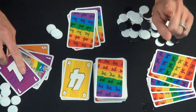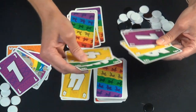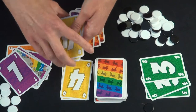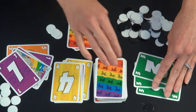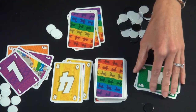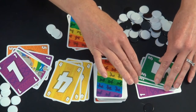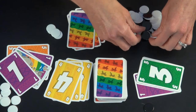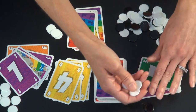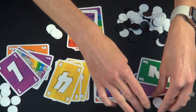There are two more things to know about. If this person had multiples of the same number left in their hand when they quit the round, you only get the value of that card once. So if they had three 3s and a 1, that's only worth a total of 4 points — the duplicates cancel out.